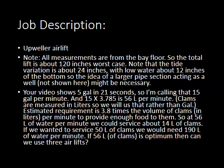The bottom line, as Rick says: if we want to service 50 liters of clams, we would need 190 liters of water per minute. If 56 liters of clams is the optimum, then we can use 3 air lifts, or a larger single one with higher capacity.